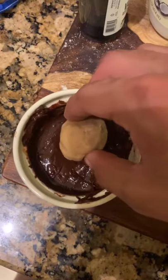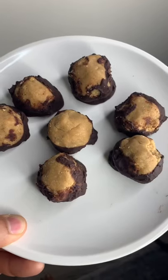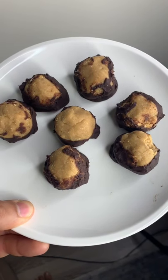Take your peanut butter ball and go ahead and dip it into the melted chocolate. Take your balls and throw them in the fridge for 30 minutes. And bam — your Buckeyes are ready! Bon appétit!